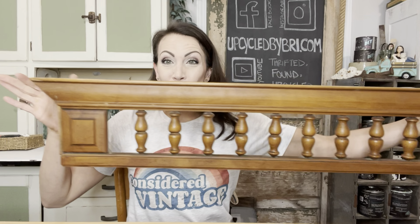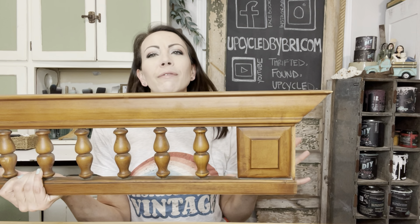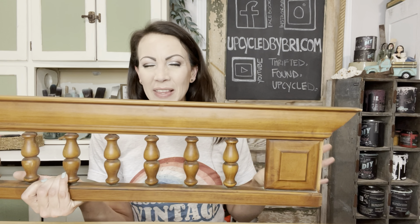Hey friends, today we are going to take a few items from my recent thrift hauls and we are going to flip them for a profit. First up today is this cool piece of salvage. I went to a thrift store here in town called Charlie's — Charlie's Thrift Venture — and it is a ton of fun. I grabbed this piece. It was not priced. He said $5 on this piece and I didn't argue. I thought that was a good price.